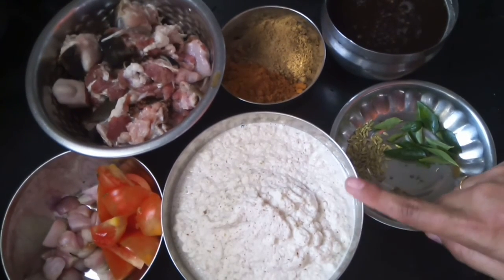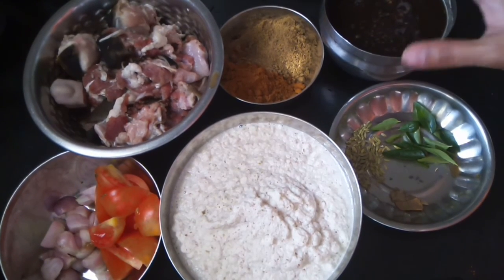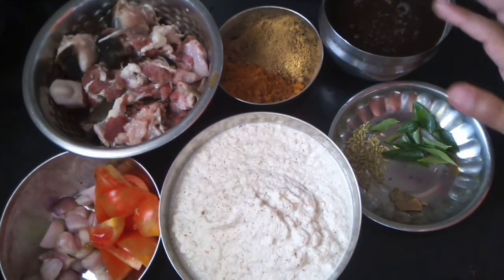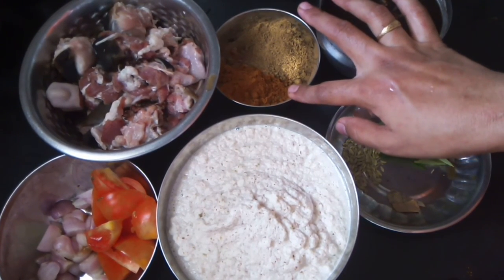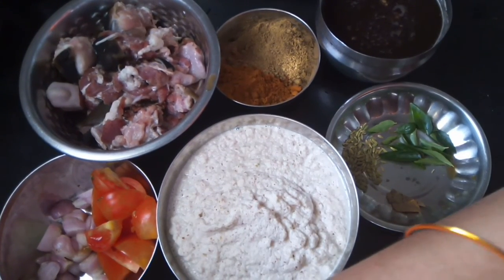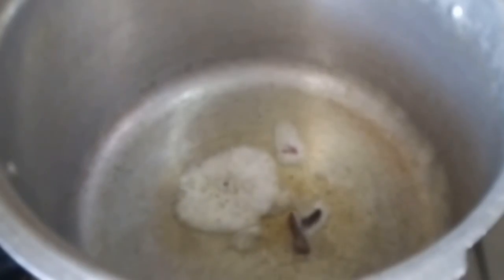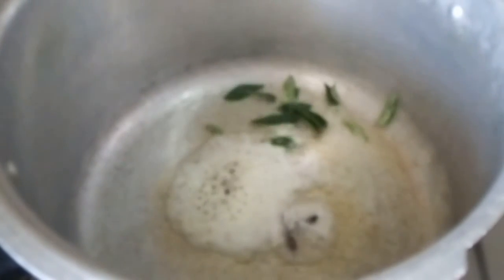Then add 1 spoon of masala and put it in the sauce. 1 spoon of lemon and 2 spoons of cauliflower, 1 spoon of garlic and 2 spoons of garlic. You can use a small spoon in a cup of water, with a spoon of tea.